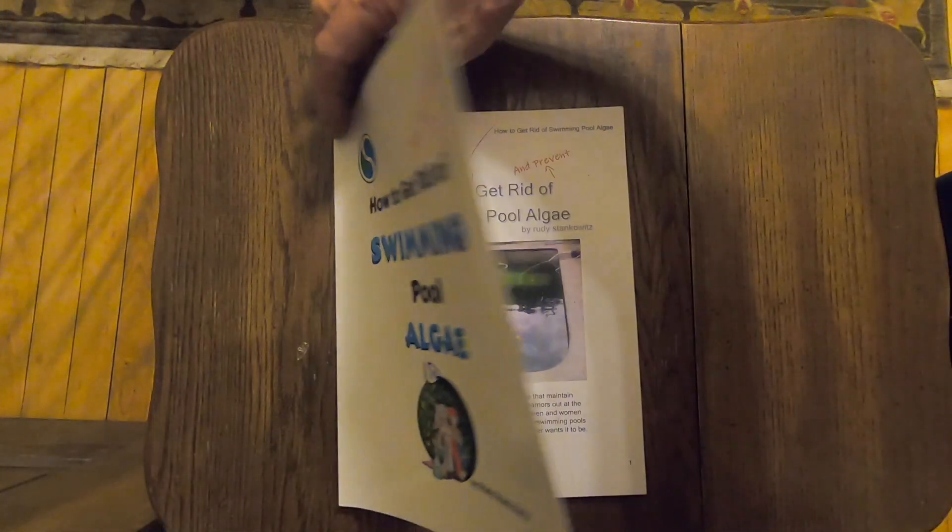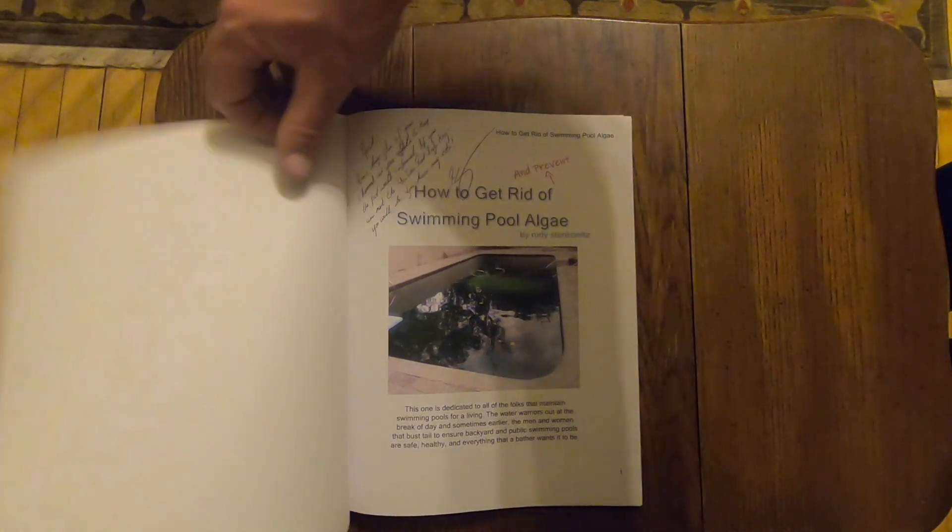Rudy's a guy who I've gotten to know over the last few years through some pool professional social media groups, and he was cool enough to hook me up with a copy of his book. He even wrote a little note for me in the front of the book. It says: 'Dear Robbie, if Joe calls, don't tell him I found his parents. I'll be back in a few days.' And he signed it 'Brandy, xoxo.' Wait, what?